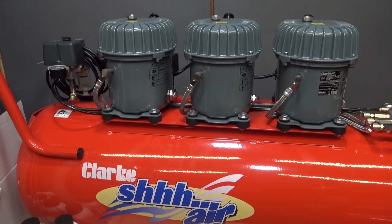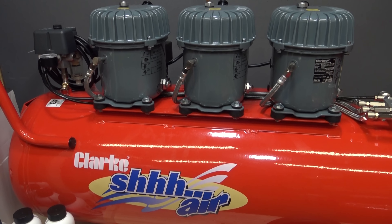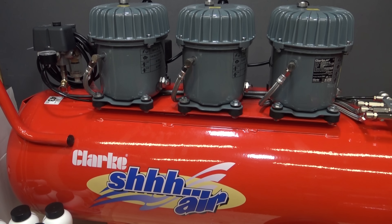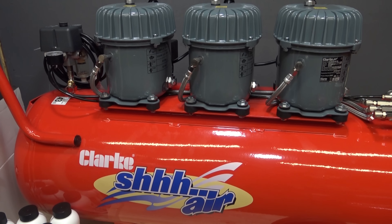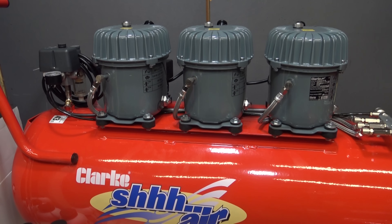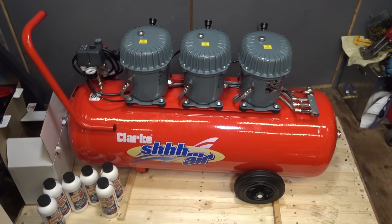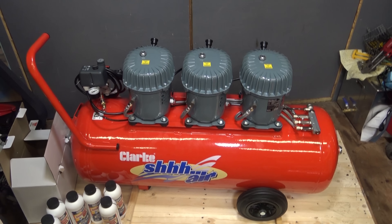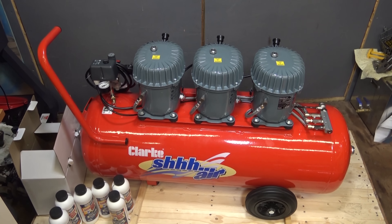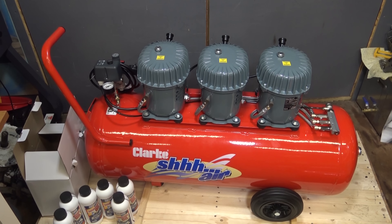I just want to point out again, this video is in no way sponsored. This has been purchased using my own money and from the donations which have been very kindly given to me over the years. So once again, thank you to anybody who has ever donated. As you can see, this is one of the pieces of equipment that the money has gone on to. All those donations will go into new machinery and new workshop tools, so it is really appreciated.